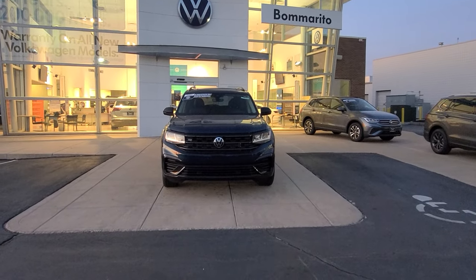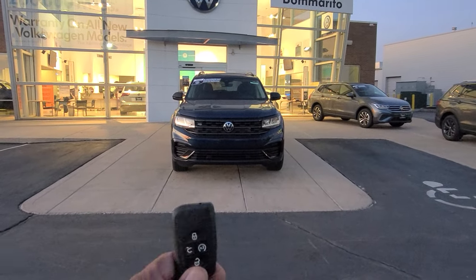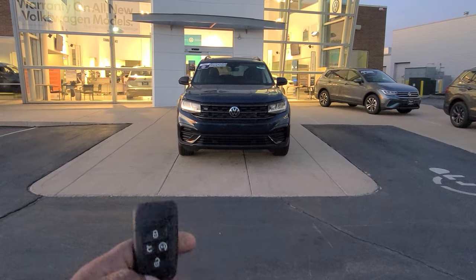This is the key fob that you'll use. That is an Atlas SEL right there, a 2023 model. This is the key fob. The buttons you're going to use are the lock button here and the two-times button here.